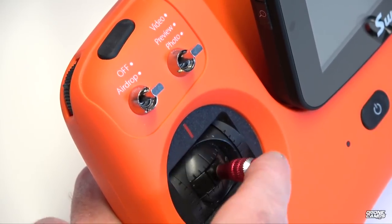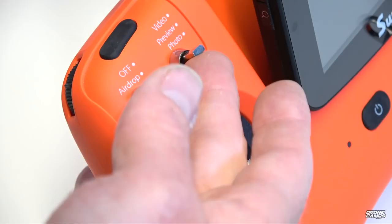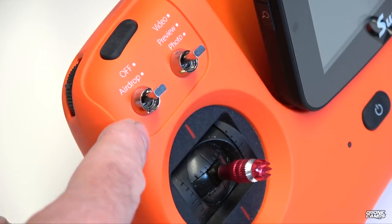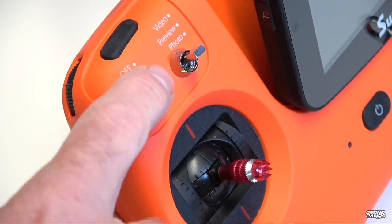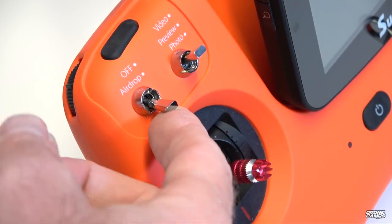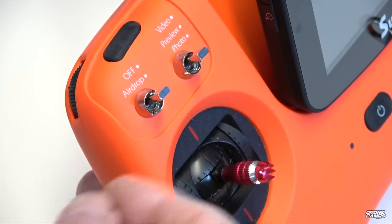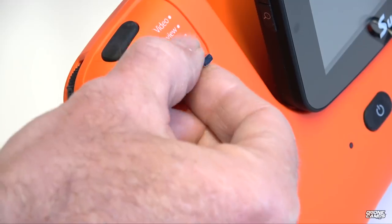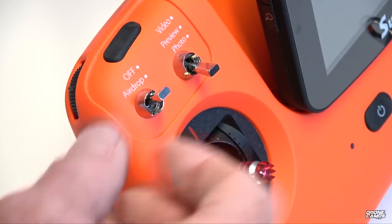Above the left control stick are two important switches. When powering up, make sure all switches face up. The airdrop switch in the up position is off — locking the bait release hook. Pushing it down releases the bait. The next switch is for video recording — all the way up automatically starts recording. Move it to the middle for live preview and stop recording. Move it all the way down to take an instant photo at up to 14-megapixel resolution.